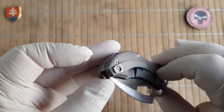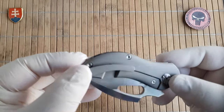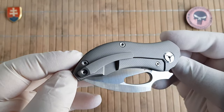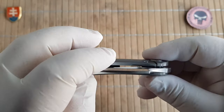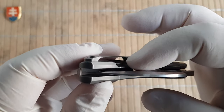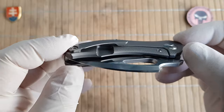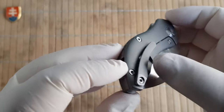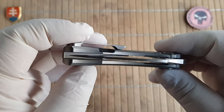The pocket clip is not reversible — it has only one position. For some reason they opted with the frame lock cutout on the outside. It would be much better to see it on the inside, just so it does not catch your fabric on your pants.